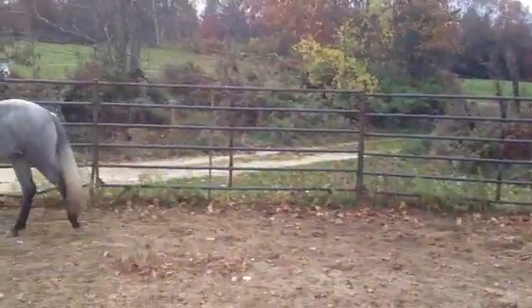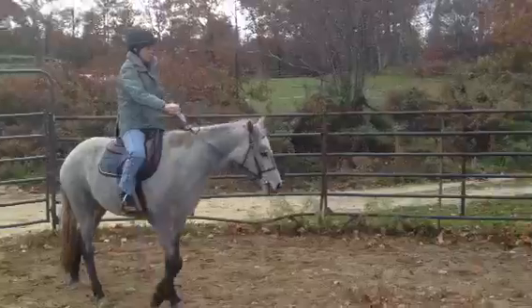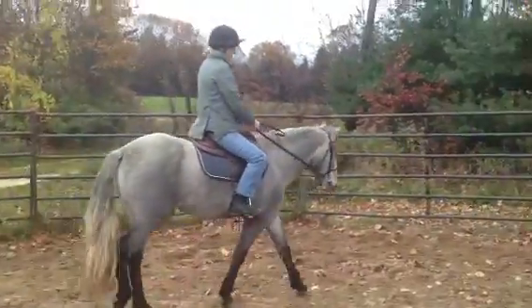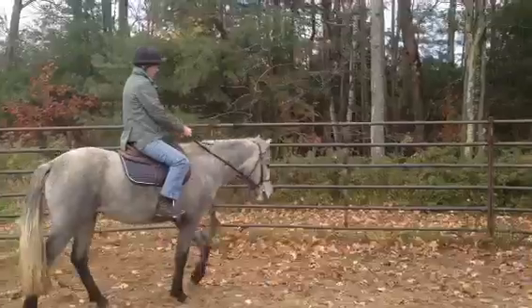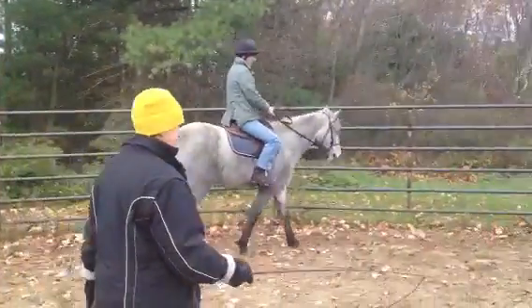Way up. Shorten the rein. That was good. Now keep her out this way. Shorten your outside rein.